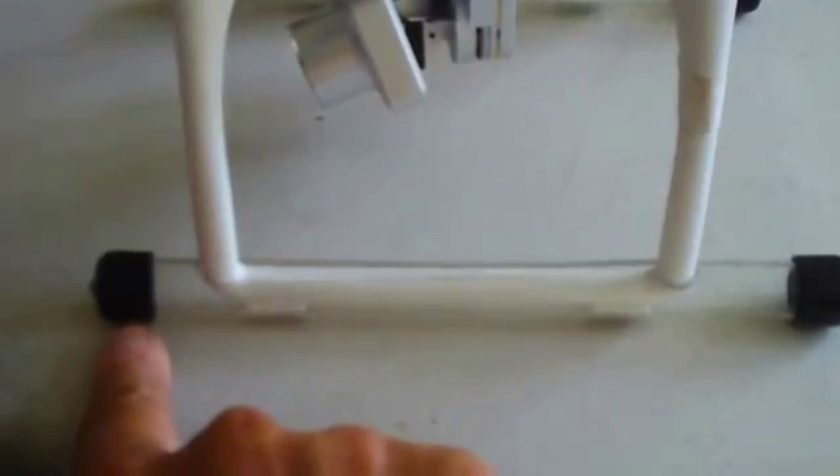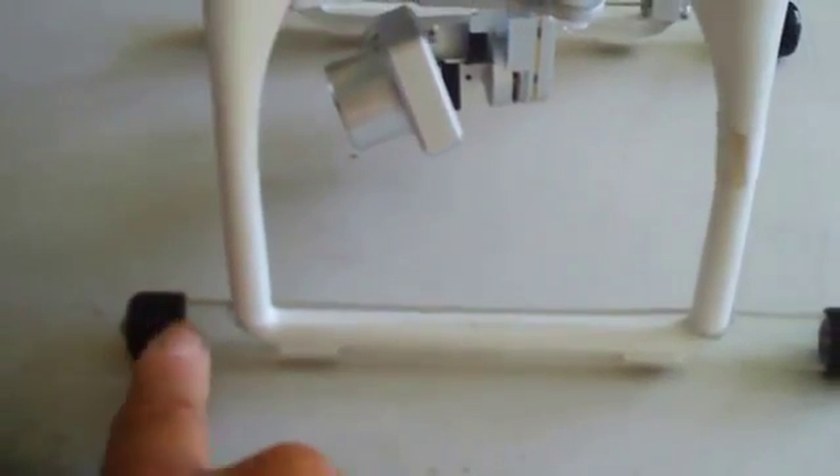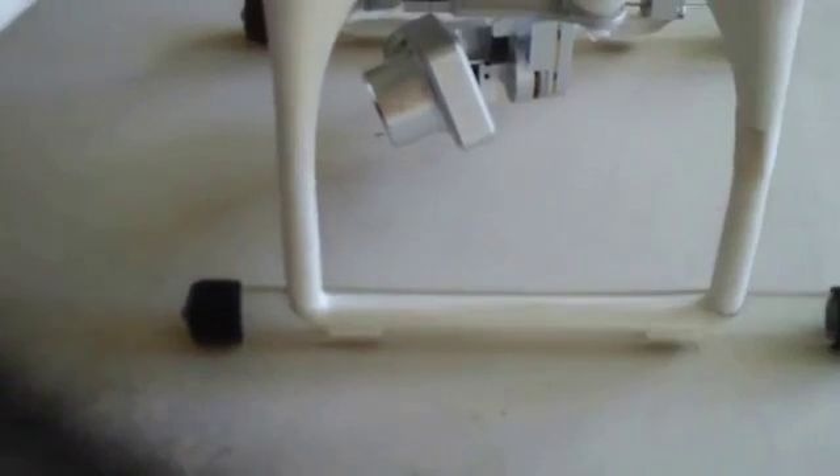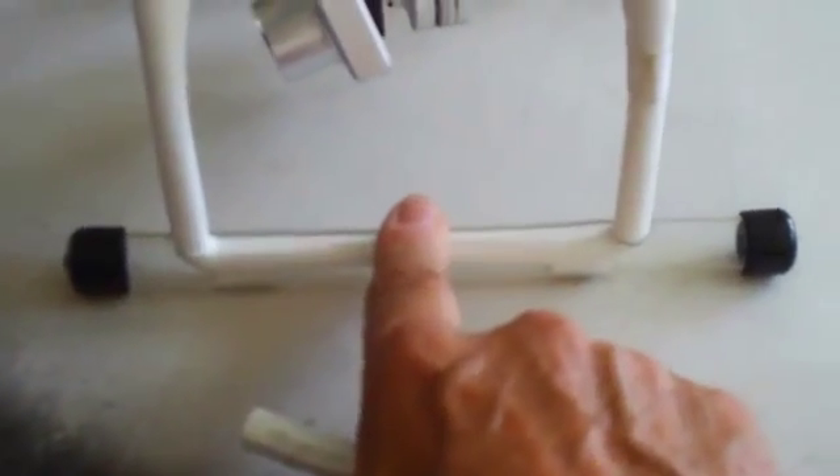The landing gear skids on the bottom of the Phantom don't come with it — these are my exclusive landing gear skids made out of Lexan. They help keep your Phantom from tipping over when it lands, because Phantoms are notorious for tipping backwards or forwards onto their propellers. These skids almost eliminate that entirely by giving it much better footing. The front skids are about an inch and a quarter long and the back about two inches, engineered so your camera doesn't see the landing gear legs when panning or pitching downward. They work for the Phantom 1, 1.1, Phantom 2, Phantom 2 Vision, and Vision Plus.